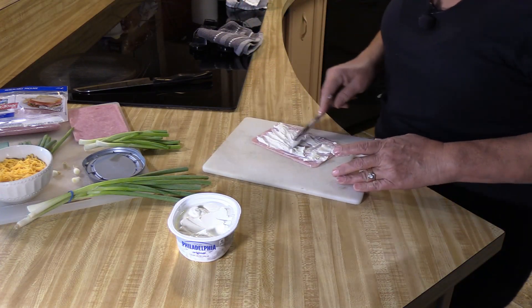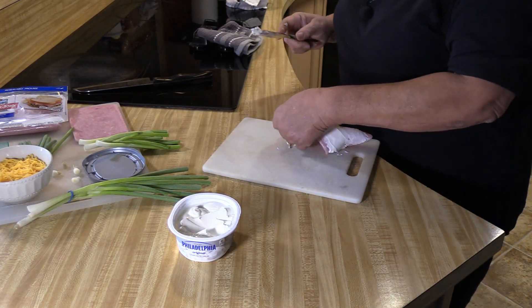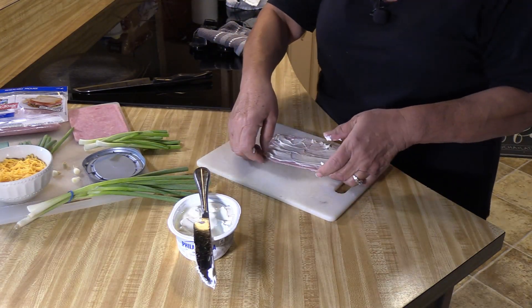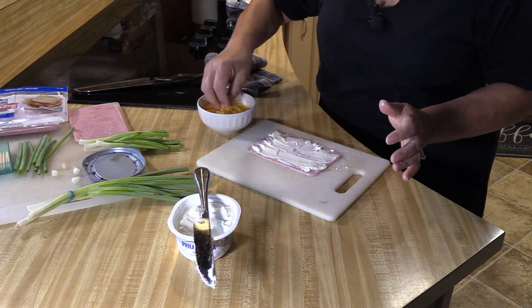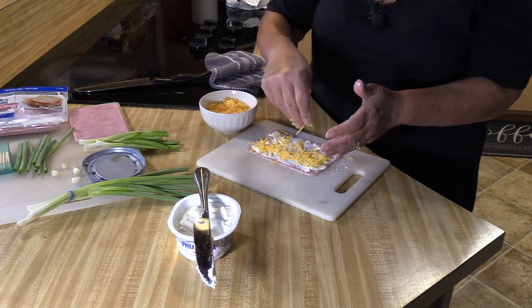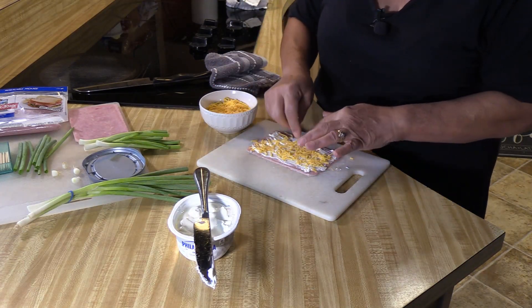It doesn't have to be perfect — just spread it out. Now I'm going to take some cheddar cheese and just sprinkle it down. It doesn't have to be a lot, because remember, I'm an overstuffer, so I'm going to try not to overstuff.